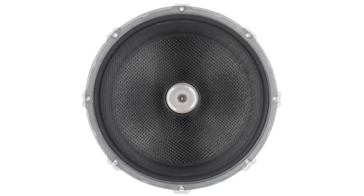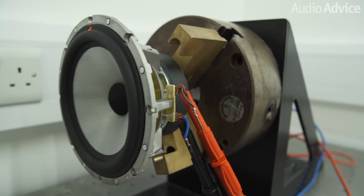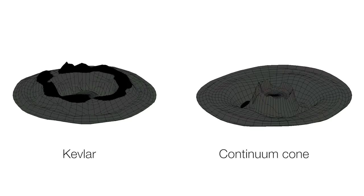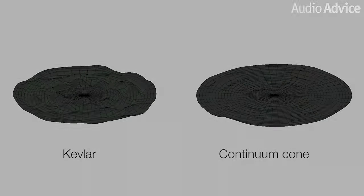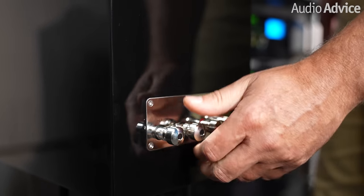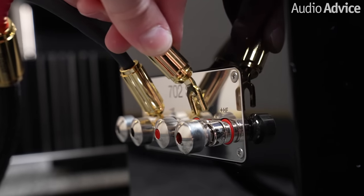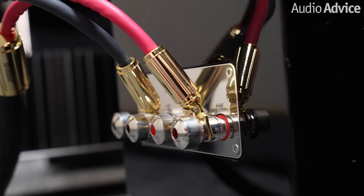You'll notice on all the 700 models a silver-looking driver that either serves as a mid-bass, bass, or mid-range driver in the speakers. This material is called Continuum. Their engineering team spent eight years and came up with over 70 different versions of the material, looking for a driver material that had less distortion and breakup at high levels than their famous Kevlar drivers. This special material gives you a sound from the mid-range that is very effortless and totally free of distortion. I also love the new speaker connections — they're super solid, far apart, and totally exposed for extremely easy access. A super nice touch.